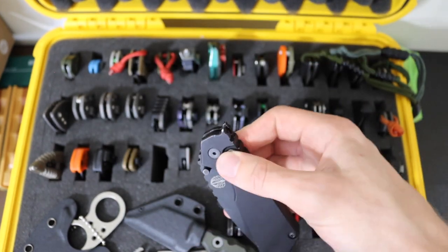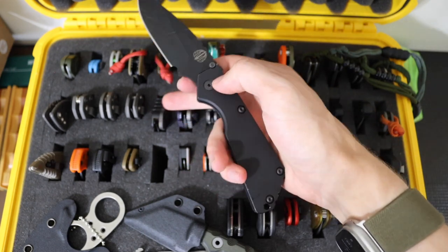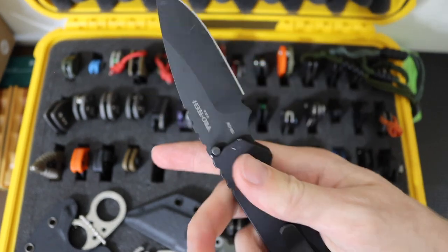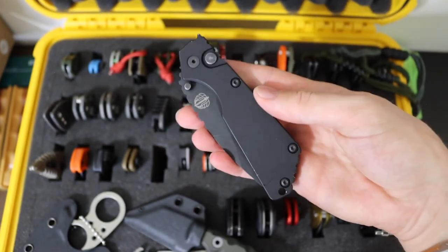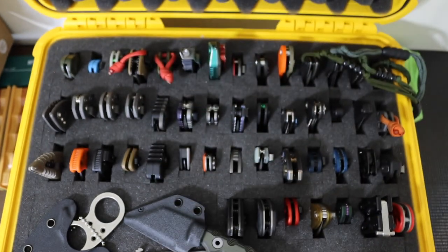Then we have a familiar friend — this is the Protech Auto SNG. This is the automatic version of the Strider SNG, built to be a lot like the Strider SNG, just automatic. Technically being manufactured by Protech but in collaboration with Strider Knives — so this is a legitimate collaboration and a legitimate copy of the SNG.